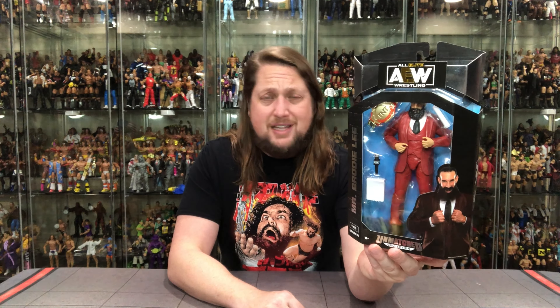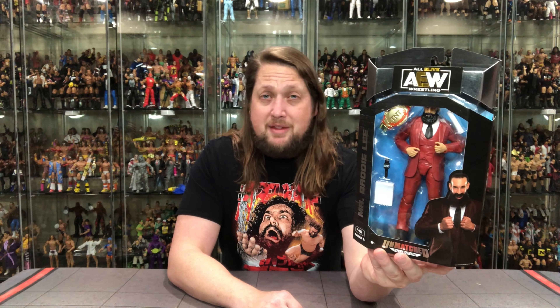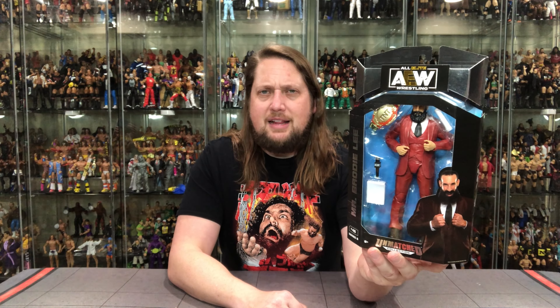This very easily could have been a Luminaries figure. I would have liked it if they'd saved it for the next set as a Luminary, or saved Owen Hart — whatever they want to do. This is our first set where we've had two wrestlers who have passed away: Owen Hart and Mr. Brodie Lee. But a very cool version — one we definitely needed because he was in a suit a lot on TV. I'm sure there are some variants on the suit, maybe darker suits like a gray one, possibly as Chase Editions in the future.